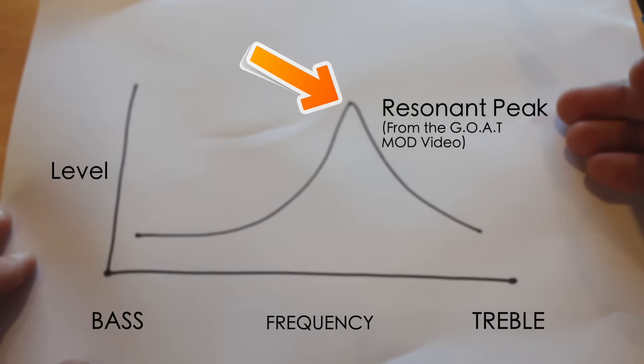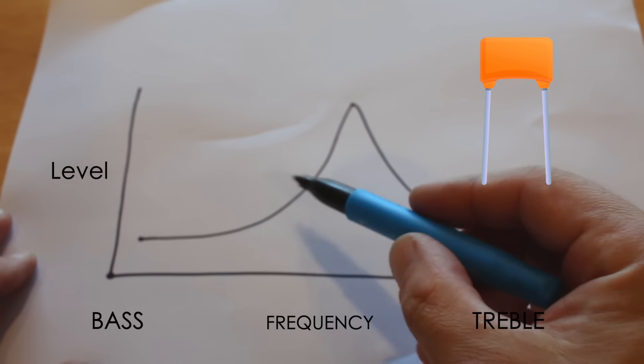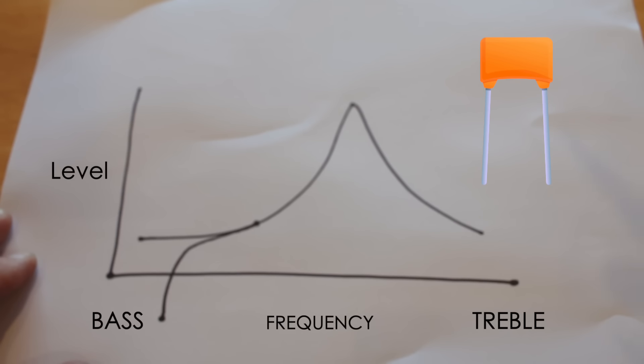My drawing skills have slightly improved since last time. So what actually happens is when you add a cap in series — or in line — with that pickup, from the hot wire of the pickup to the switch, the bass down here gets rolled off fairly steeply, and to me it can sound a little bit unnatural or strange.